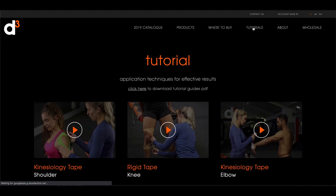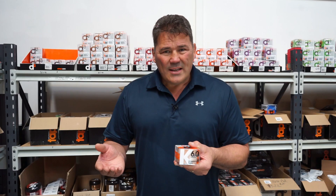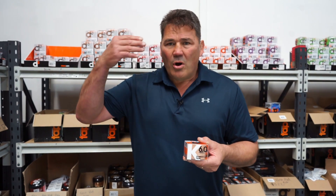So how do you apply it? Well, I recommend going to our website, have a look at some of the really basic tutorials and try it yourself. You might want to get your physio to try it, put it on first, but after a while it's really really simple. Have a go.